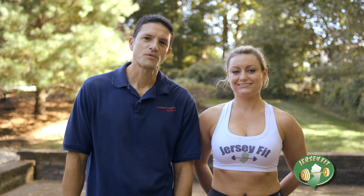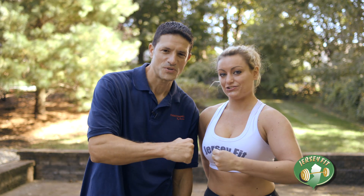That's all for today. Thanks for working out with us and see you next time on Jersey Fit.